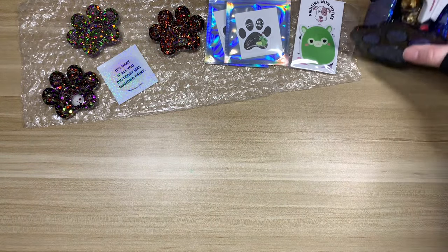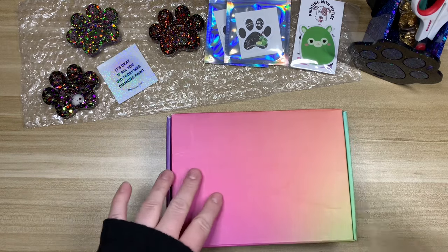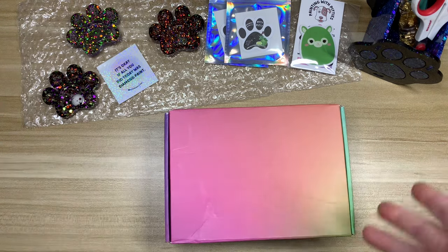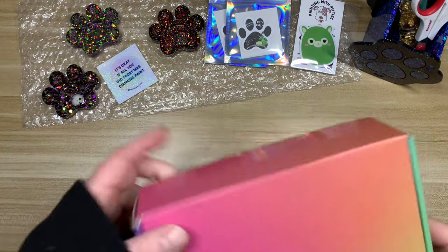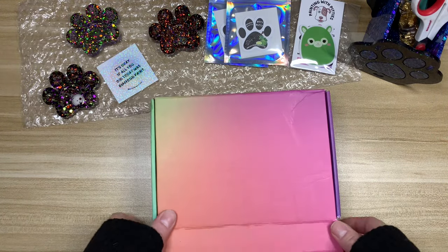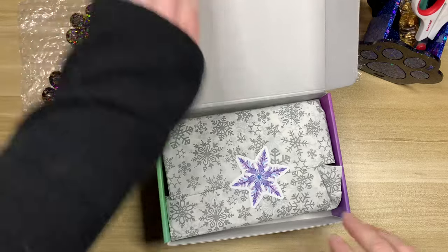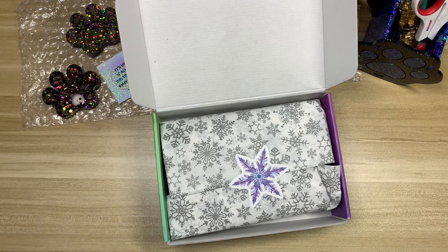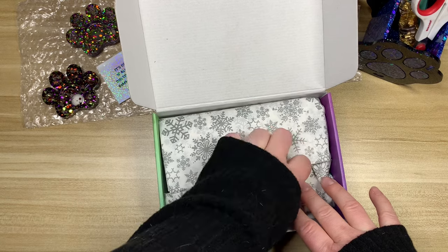Now I'm going to open up the advent calendar. I ordered the winter theme. She had Christmas, Winter, and Hanukkah options — if you ordered one of the other boxes it's probably similar. I believe all the putty scents are the same; it's just the theming of the resin items that will be different. In this box I believe there are 10 putties, one large item, and one small handcrafted item. Spoiler warning — if you don't want to see, click off now.